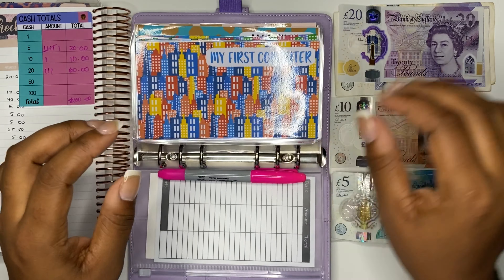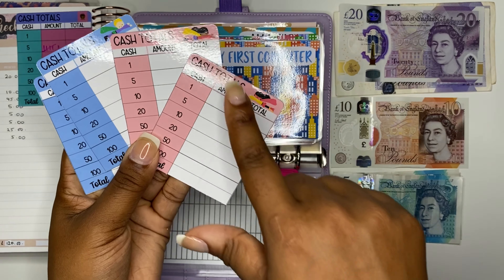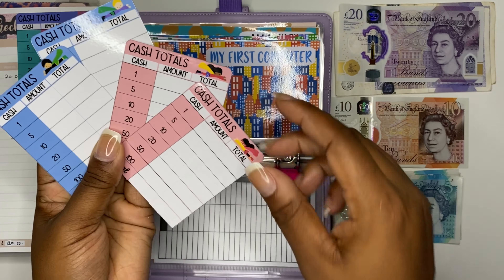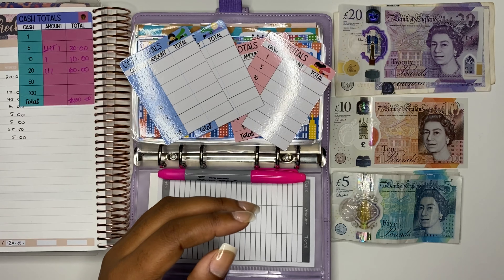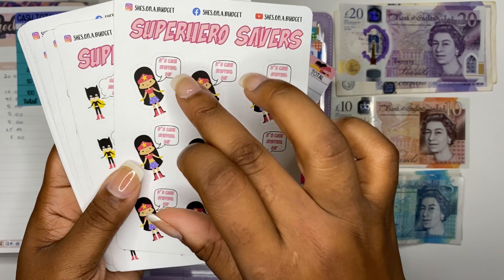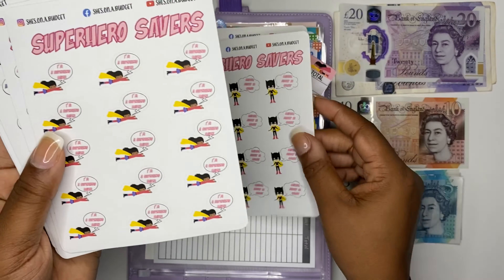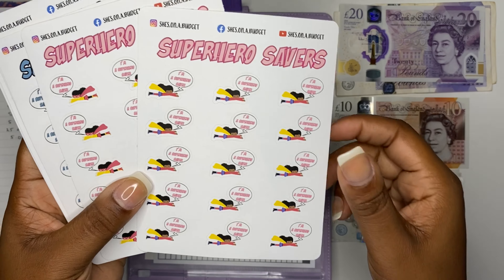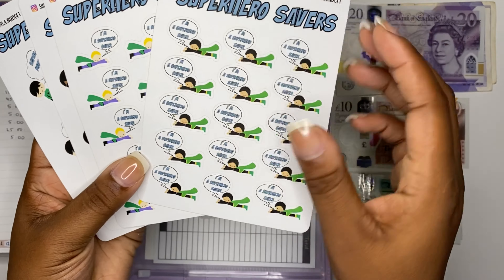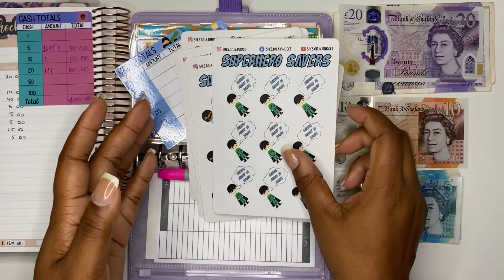We've also brought out some cash totals cards — you can pick whichever superhero saver you'd like at the top; there's an option of four, with boys and girls versions. Last but not least, we also have some stickers. One superhero says 'It's cash stuffing day,' another says 'Saving money is smart,' and two say 'I'm a superhero saver' — encouraging the theme that saving money is really important. The boys version has the same stickers.